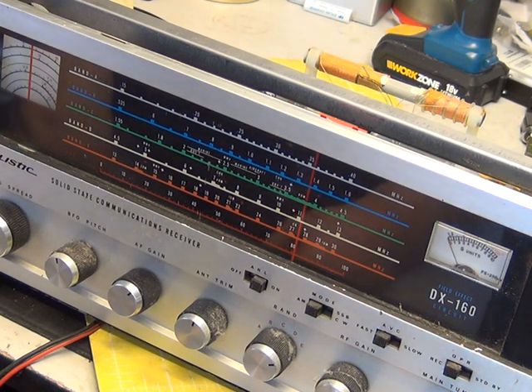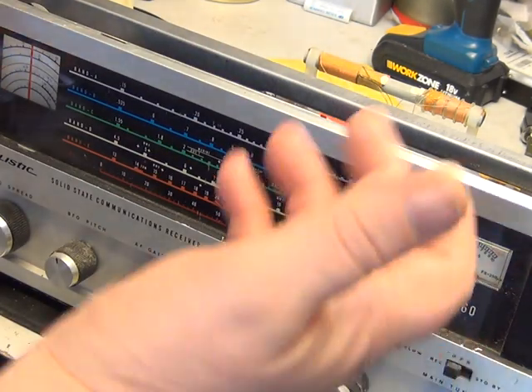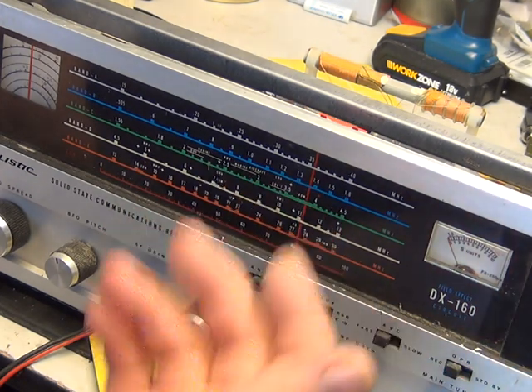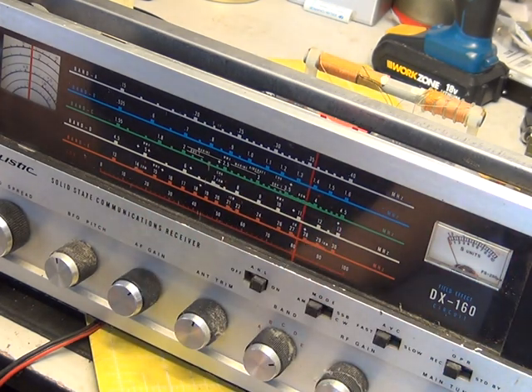What we're going to do in part two is align this radio. Meanwhile, behind the scenes I'm going to take the front off, sort out the cosmetic damage, and clean the knobs. We'll also change that lamp behind the band-spread dial. Capacitors are done, the radio is basically working — we'll see you in part two.